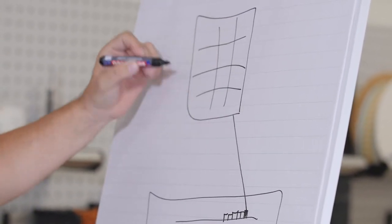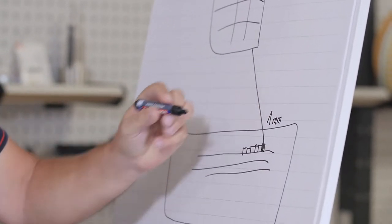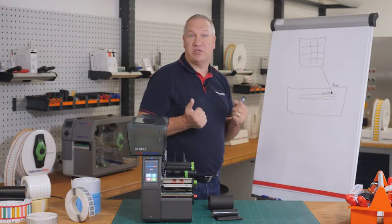We have in total 12 dots on one millimeter. That is the reason why you can make wonderful results by printing with a thermal transfer printer.